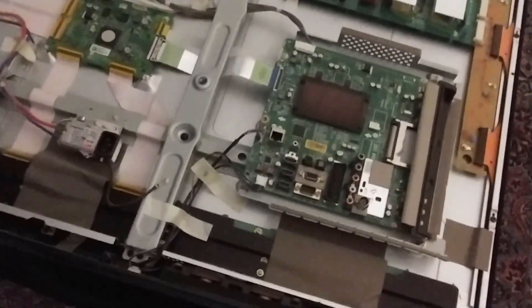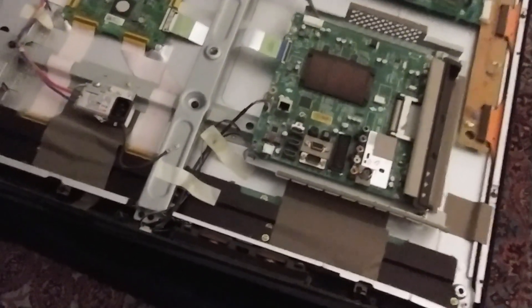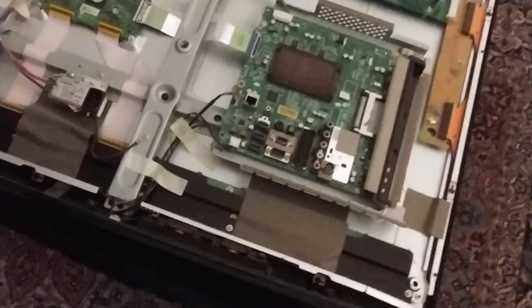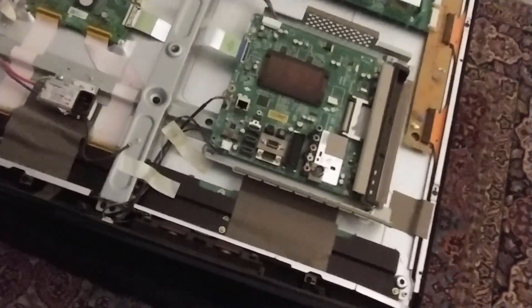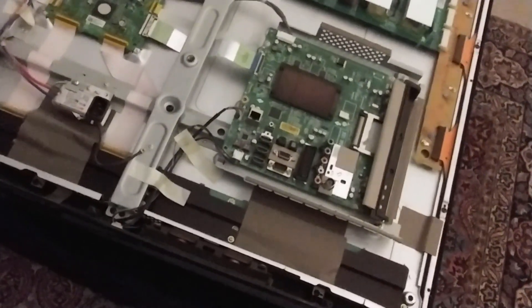I've got the back of the TV off. There's a lot of circuitry there. The bit that I'm interested in is this bit down here. I'm going to remove the cables from this, including these bits here, and remove this and the ribbon. But before I do that, I'm going to take lots of pictures of it so that I can be sure about the orientation of some of those cables and make sure I get it back in the right place.